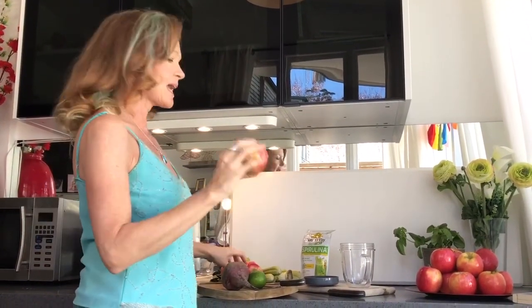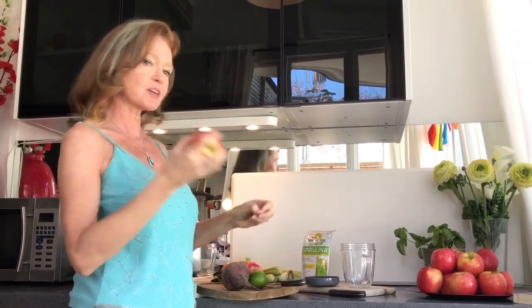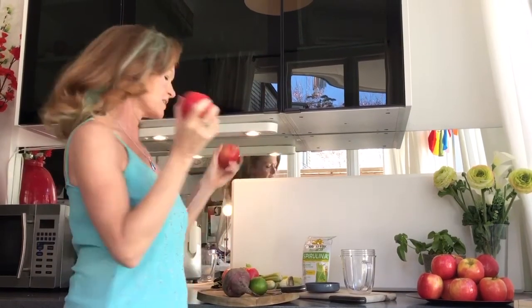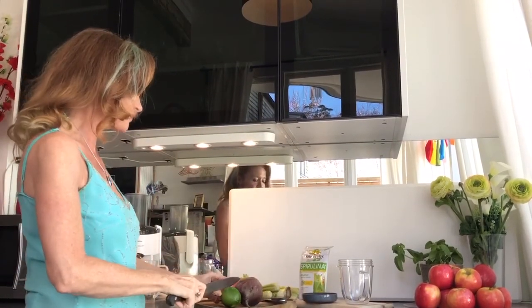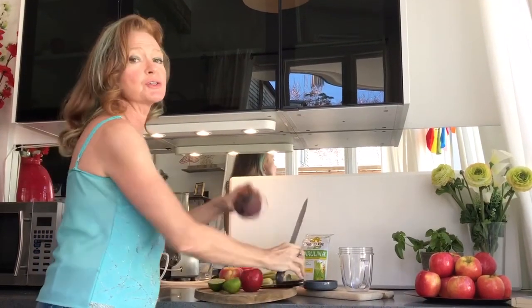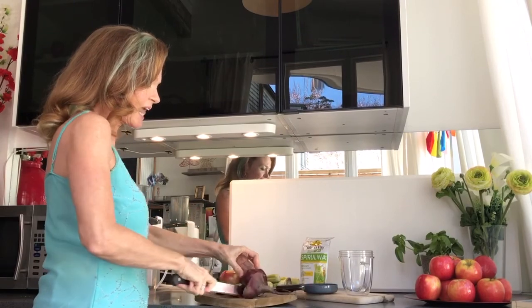Here we go — very, very simple. Just make sure the day before you've gone shopping and bought yourself some nice fresh apples. Take the sticker off — it doesn't taste very nice. I put in quite a few apples. I've got a lime here, so just chop your lime in half because we'll be popping that into the juicer. Beetroot — fabulous! Beetroot is an amazing cleanse.